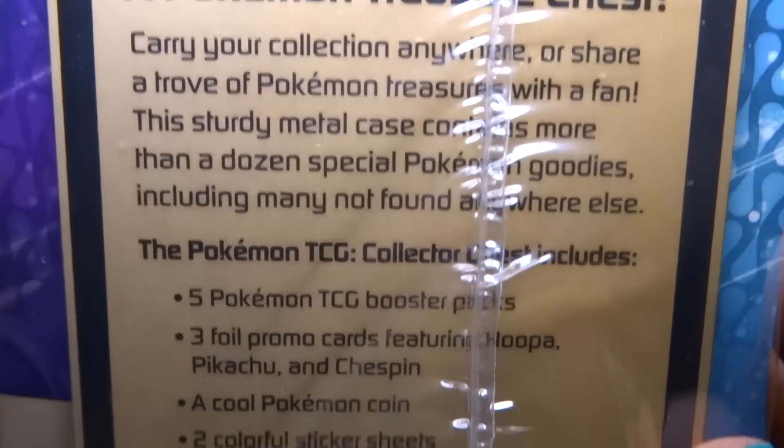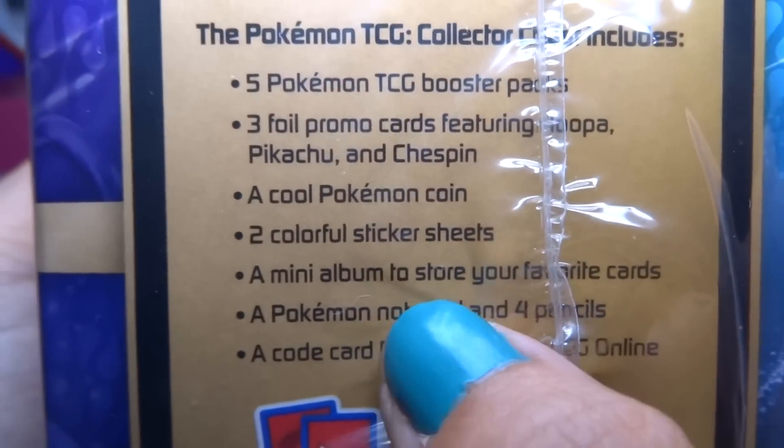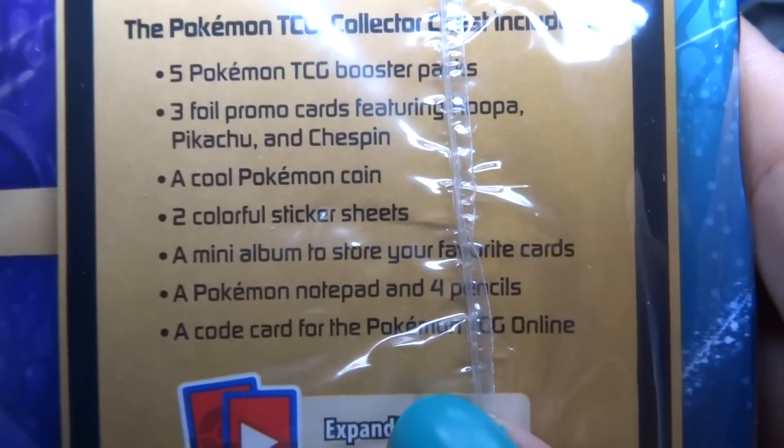So I guess we have to open it to see the much more, unless it says it on the side. It's got some more stuff: cool Pokemon coins, sticker sheets, mini album, notepad, and pencils, and a code card.